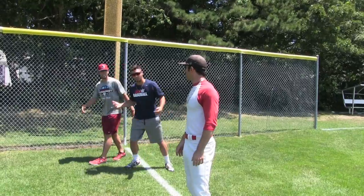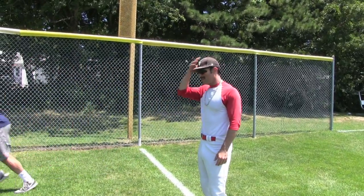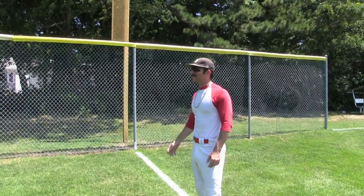Hey, what number you guys at? Three, four, four. They got a lot to learn. Rule number one: anytime someone asks you what number you're at, you always have to act sure and it's gonna be at least eight or nine.